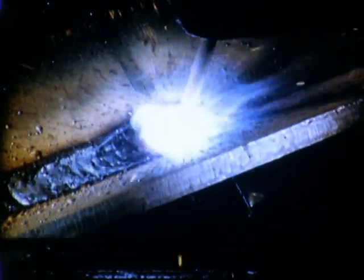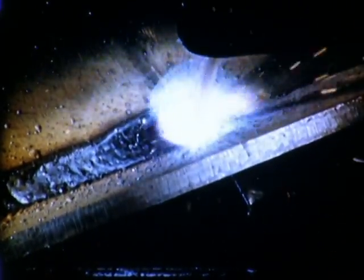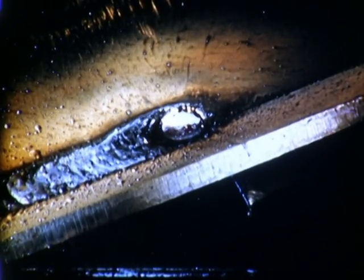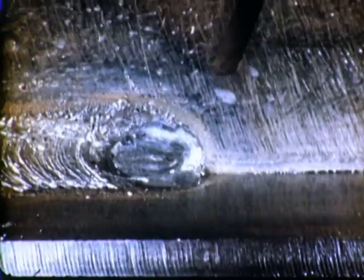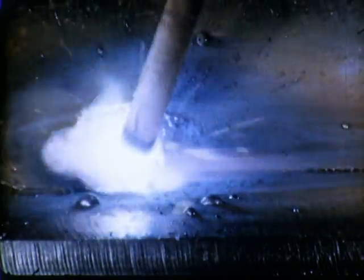In making long welds where more than one electrode must be used, it is necessary to thoroughly remove the slag from the crater before the weld is continued. To continue the work, the arc is struck ahead of the crater and, holding a medium-long arc, is swung back to the rear edge of the crater to reestablish the molten pool. The weld is then continued in the normal manner.